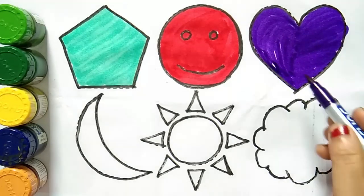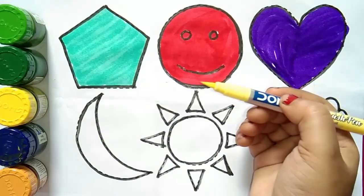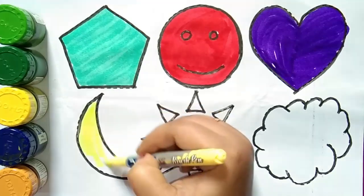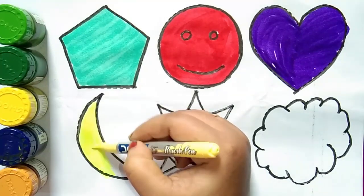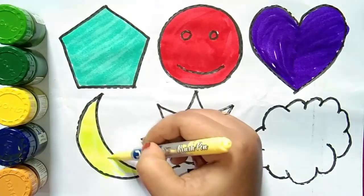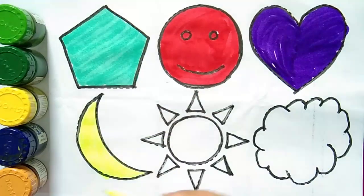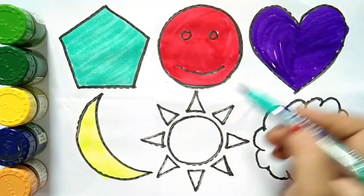This is a heart. Parrot color. This is crescent. Sky blue color.